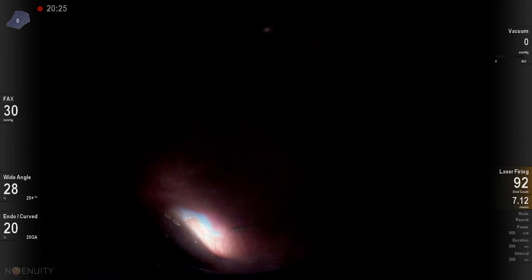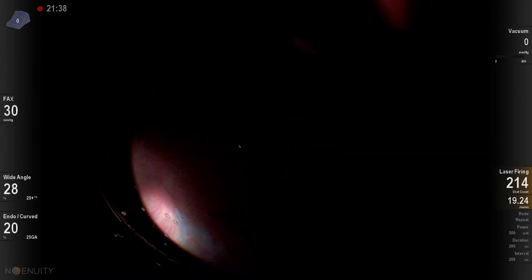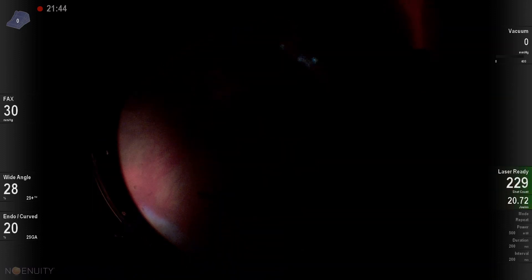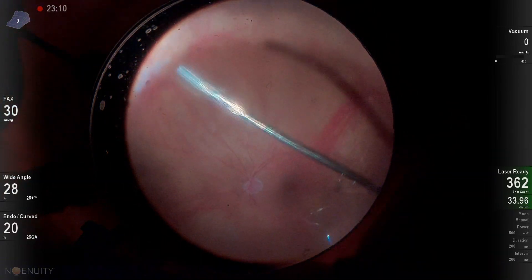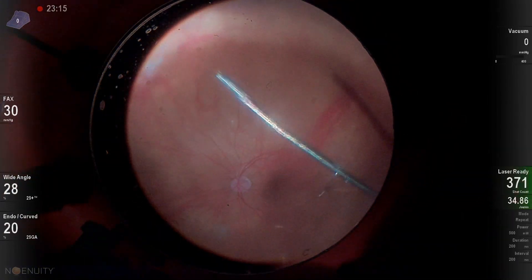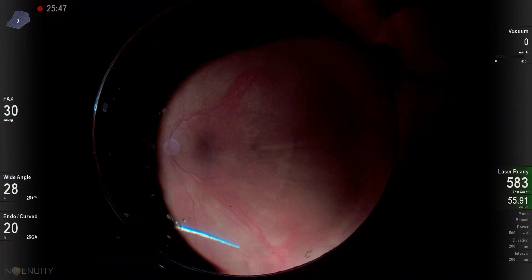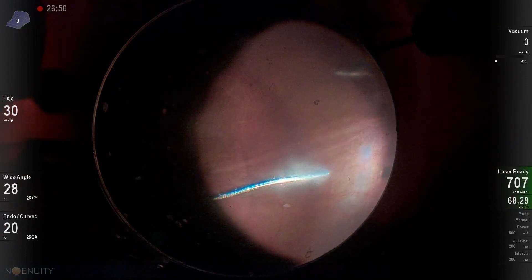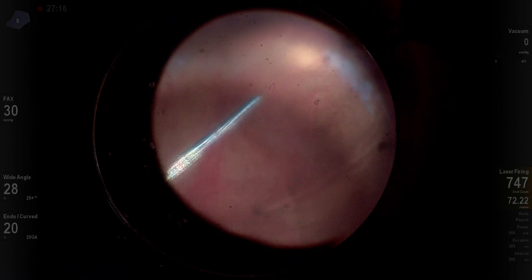My light changed here because I'm depressing and utilizing the Alcon 25-gauge illuminated directional laser probe — I really like this laser probe. In this patient, I'm going to laser 360 degrees. I don't always laser 360 during a primary vitrectomy for retinal detachment repair, but this patient had multiple breaks superiorly. I laser 360 sparing the posterior ciliary nerves, targeting where the vitreous inserts, with a couple of laser spots posterior and one or two anterior to that vitreous insertion, going around 360 degrees.